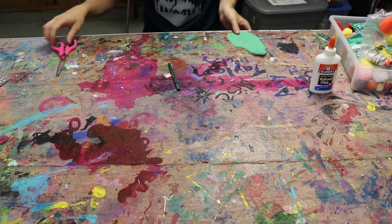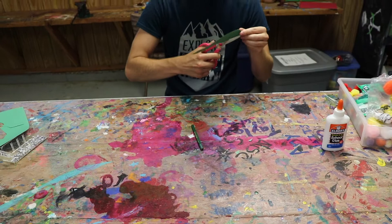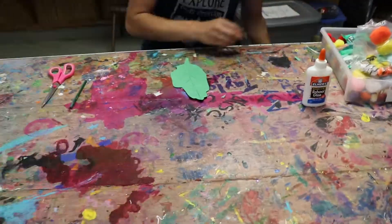I also decided to add a small bite mark where the caterpillar was going to end up, so it looked like he was eating the leaf. If you also decide to add a bite mark, ask a parent or guardian to help you cut it out.